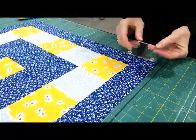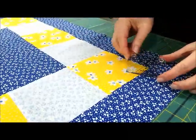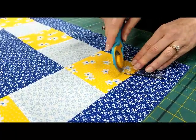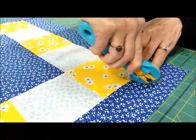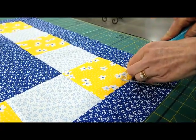So you begin by lining up the black lines on your tool with your seam lines. And you're going to cut, being careful not to extend your cutting line too far past your template or your twister tool.